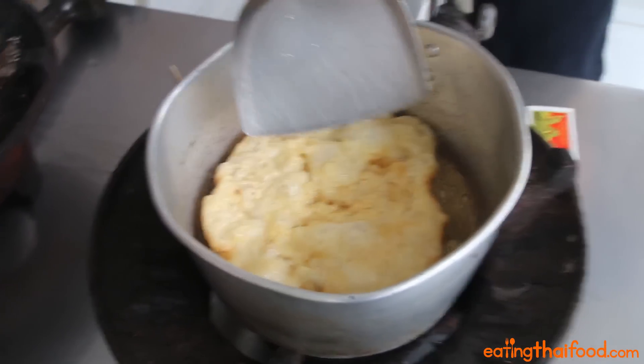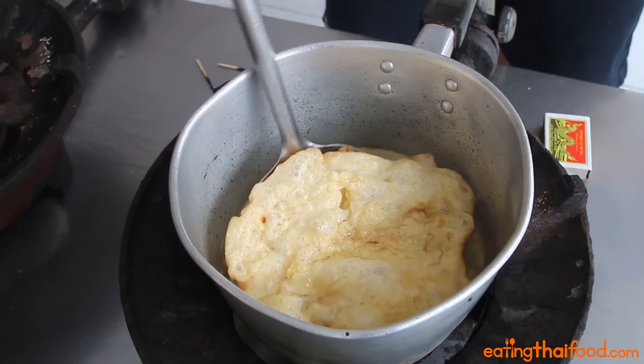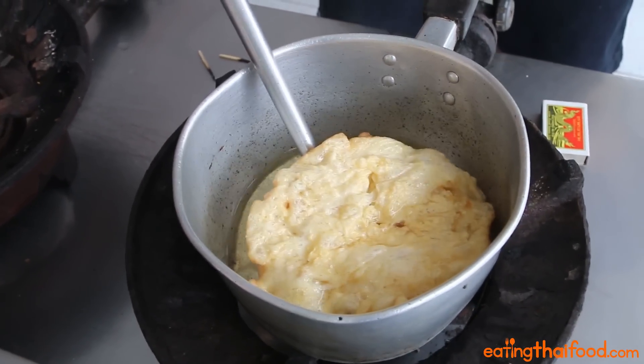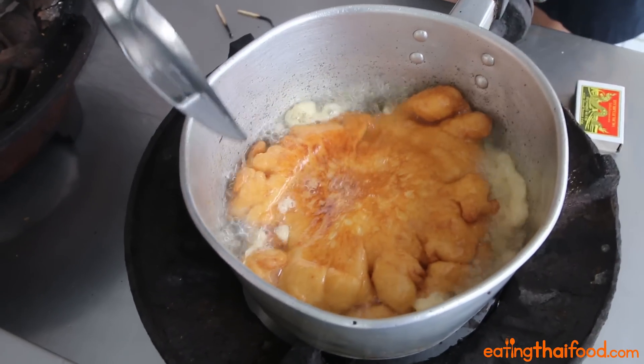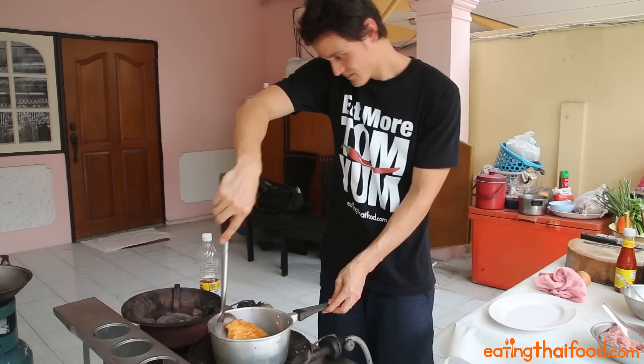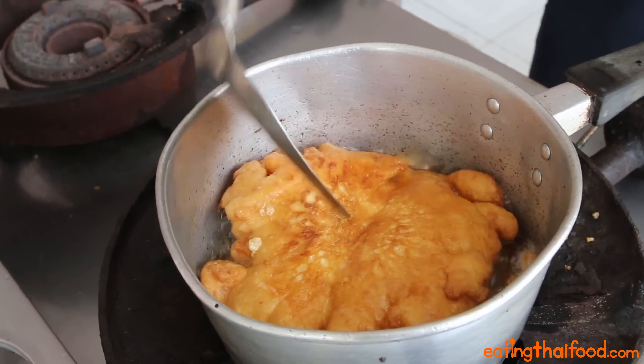You just want to make sure you flip it only one time. If your oil is hot, it should really only take about 30 seconds or so before your omelette is nice and golden brown on the bottom and ready to be flipped. After flipping, keep cooking it for about another 30 seconds or so, pressing it down with your spatula to make sure it's cooked all the way through, and then take it out of the oil.